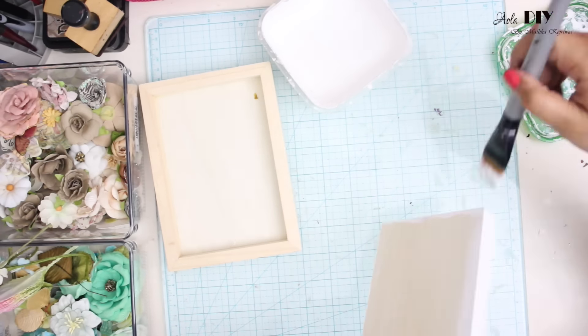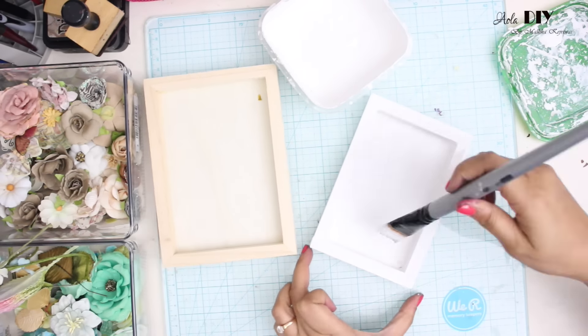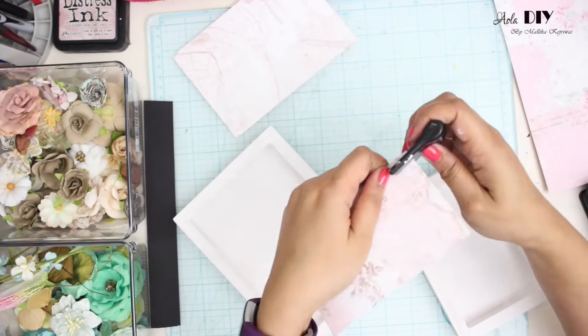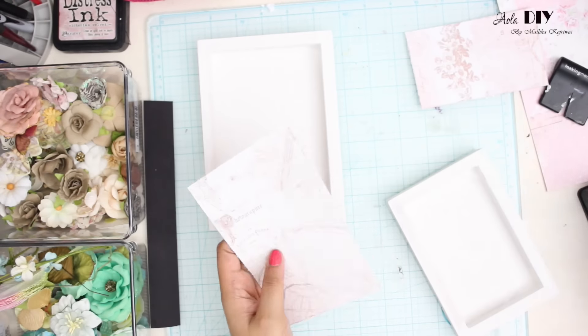Once that is done, I'm going to be using this paper collection called Love Story, which was Prima's 2018 CHA release. I've cut my paper into the size of the frame and I am distressing it by roughening the edges and then applying some distress ink on it.